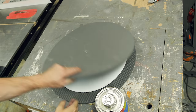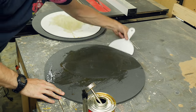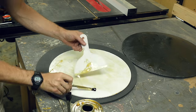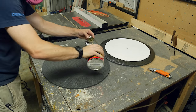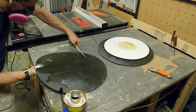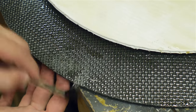I used barge contact cement to stick all of these pieces together. All of the surfaces need to be coated all the way to the edge. It needs to dry for about five minutes on both surfaces before you stick them together. Once they're a little bit dry, they will bond once they touch. So I did the back of one piece of foam and the other side of plastic, let them dry, stuck them together, and then moved on to the other piece of foam. This takes a little while to do and it smells very bad — make sure you wear a respirator. You don't want to be breathing this stuff in for a long period of time.